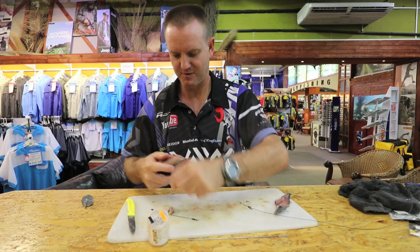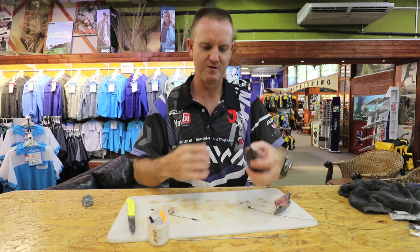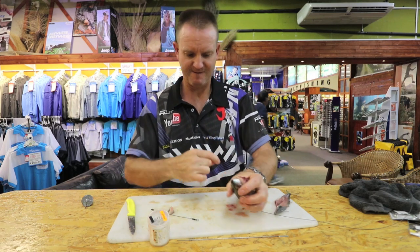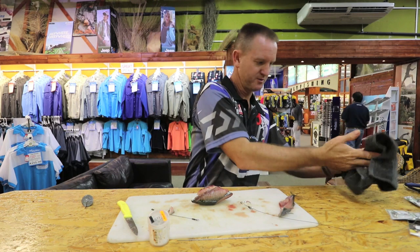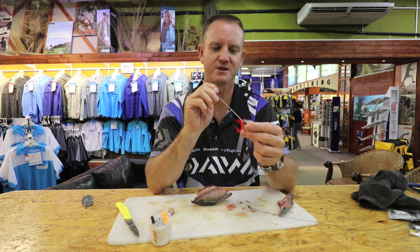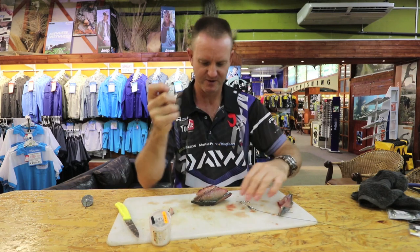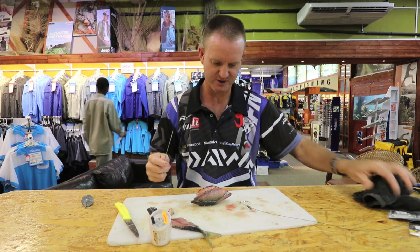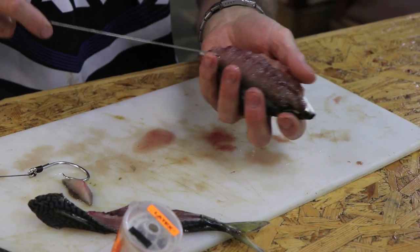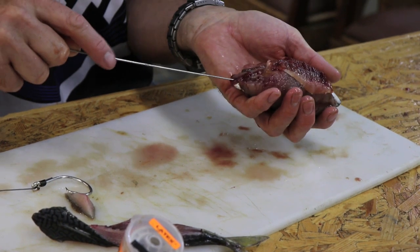Now what we do is we take our bait needle — this is just where the hook goes through — and we're going to stick it through that side. Open the bait needle up like so, just measure where we want it to actually go. From the back, just down the back part here — you can see where the blood is. That's the spot, that's where you want to run that bait needle.